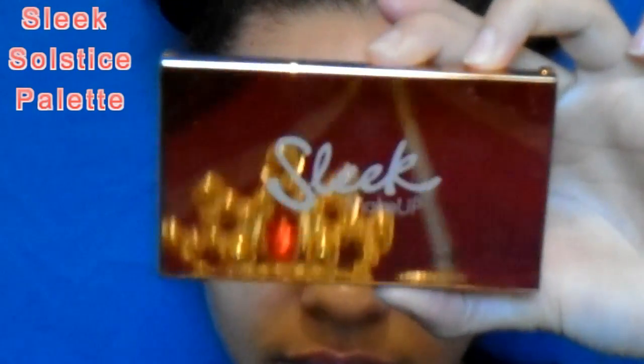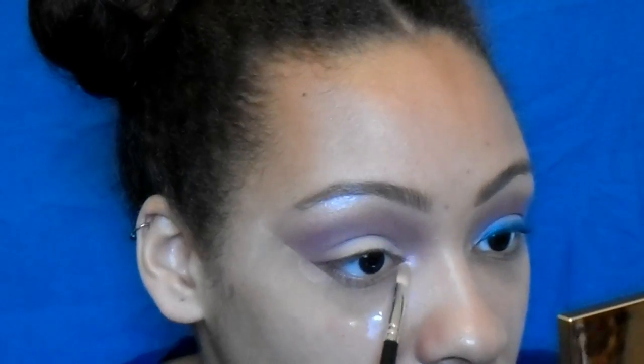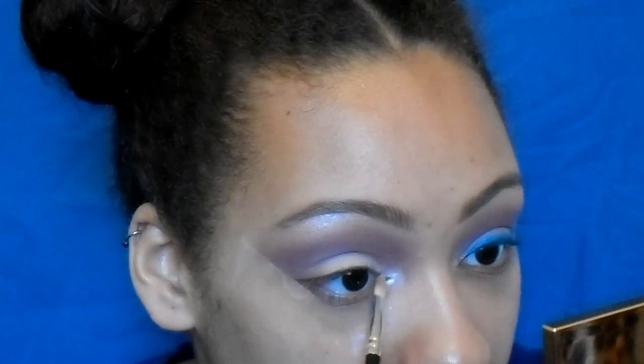Now I'm going in with White Chocolate from the Chocolate Bar palette, applying that on the lid and blending it into my crease. I'm also taking the Sleek Solstice palette in the peachy shade to highlight my brow bone and inner corner.